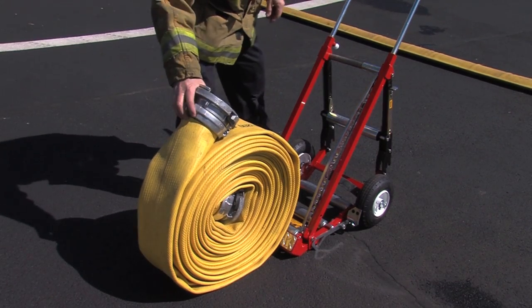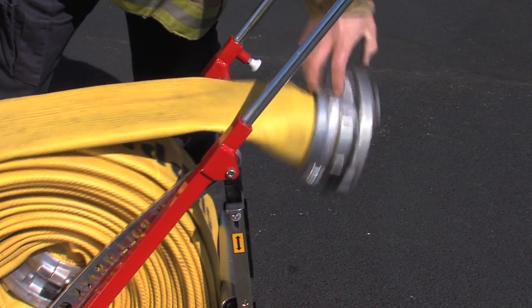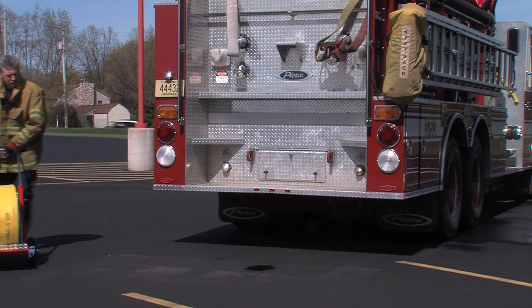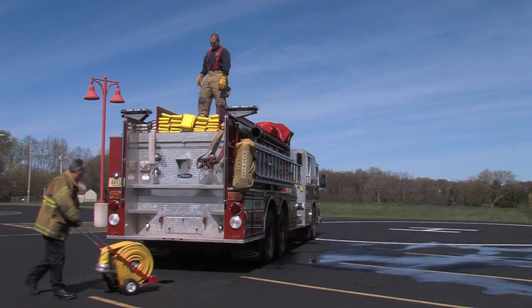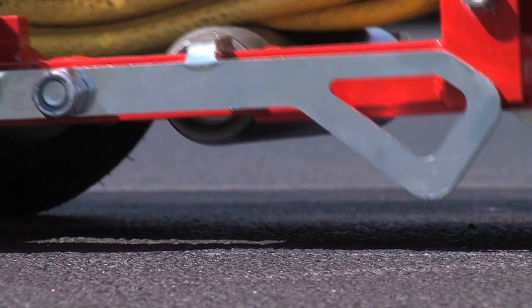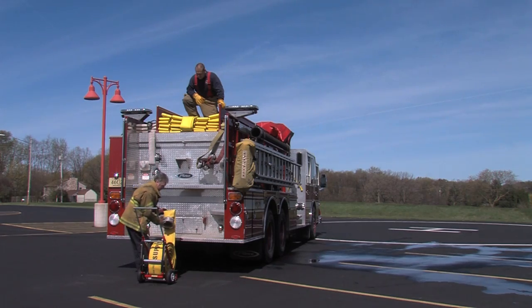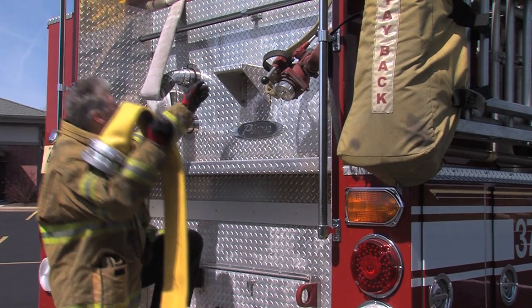When working with LDH, bring the unit up to a roll of hose and place it against the roll. Grab the coupling and pull the roll of hose toward the go-pack. Set the hose and coupling down over the back of the go-pack. Wheel the go-pack and hose to about two feet from the rig or trailer that you'll be loading, and set the unit down — the brakes will lock automatically.